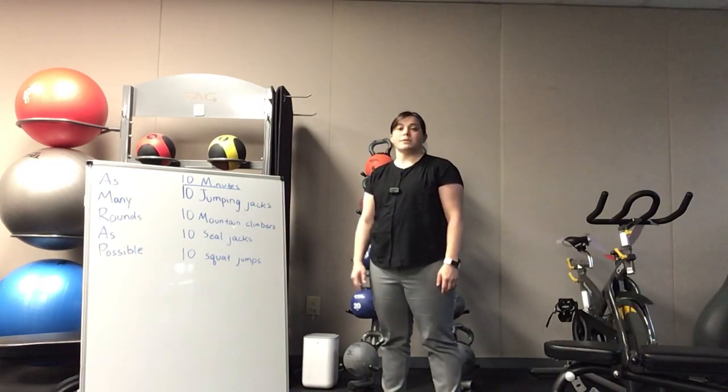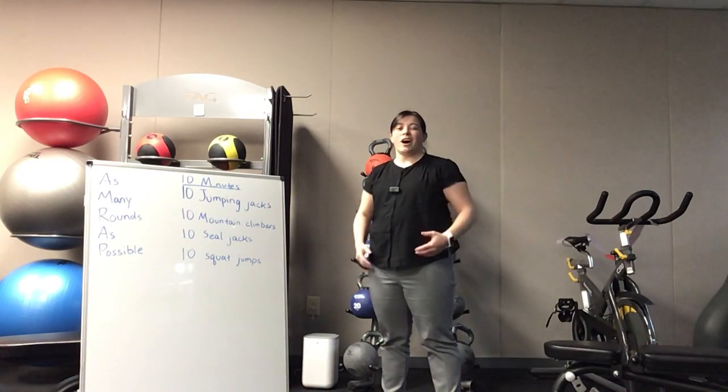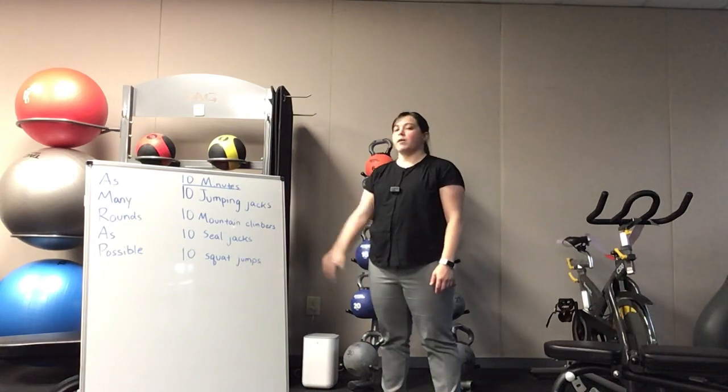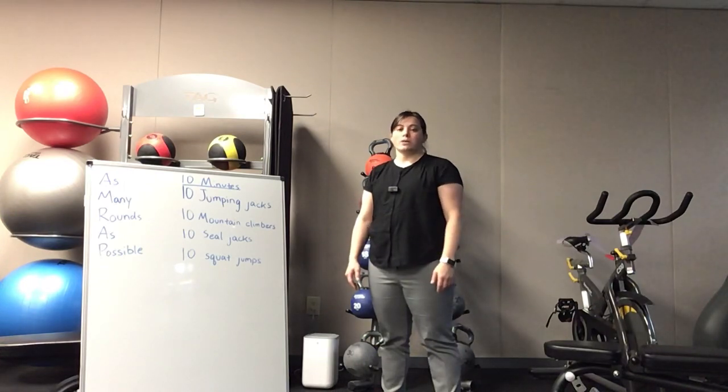We're going to try and go through all of these exercises as many times as we can in 10 minutes. Although we want to go hard, we don't want to go at 100% because you want to be able to sustain it for the whole 10 minutes. You probably want to try going about 70% from the get-go so you can keep going the whole time and don't gas out too early.